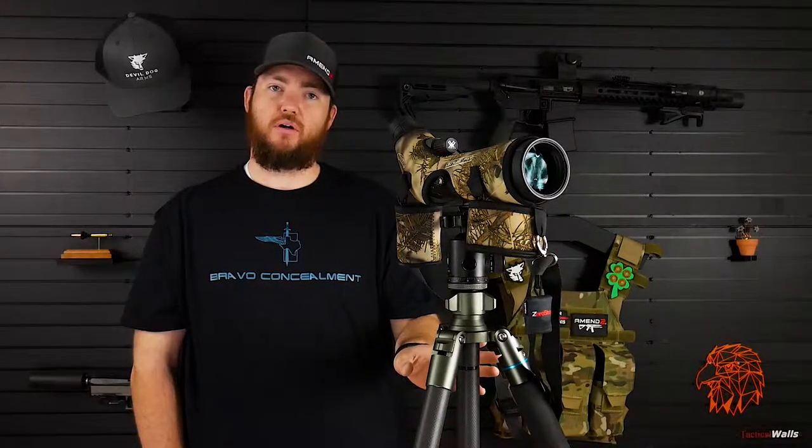As you can see, I have a Vortex spotting scope on top of the tripod. This is what I use when I was shooting and it was very windy — I didn't have to worry about this moving at all, even with pretty good winds. If there are really bad winds, you do have that weight hook at the bottom where you can put a little sandbag or whatever you have to weigh it down a little more. But it's pretty solid and decent without it.